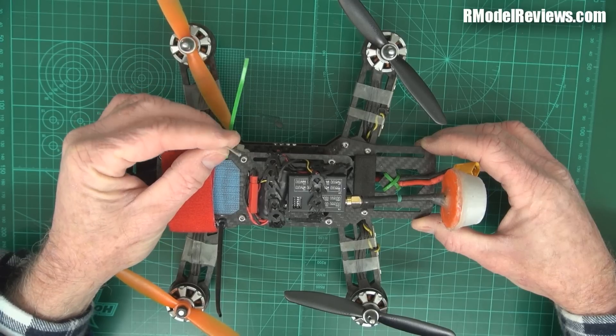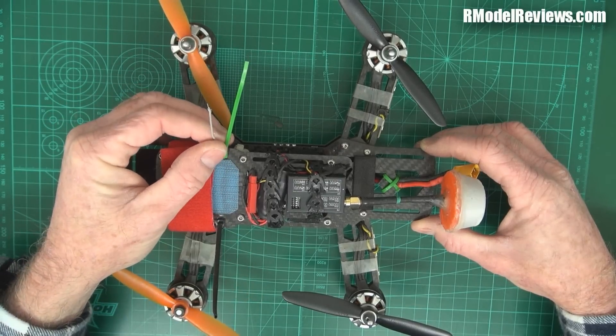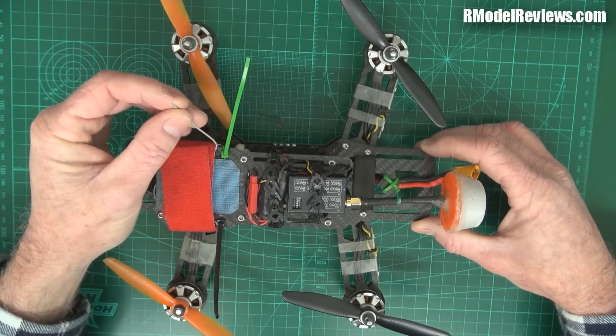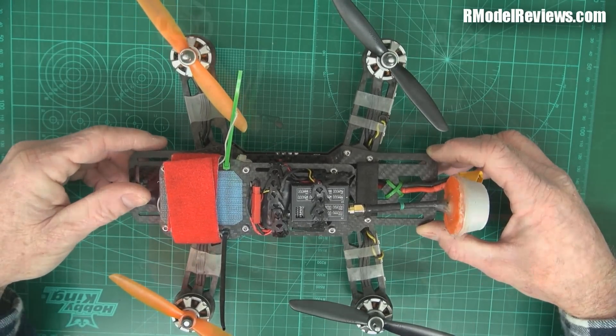Obviously you can't keep flying like this because it's going to significantly reduce your range. Even if you've got a spare antenna, if this is the one that the telemetry signal is broadcast out of, then your telemetry is not going to work either in the case of a FrSky receiver. So what I'm going to show you today is how you can fix this up and get back into flying form.